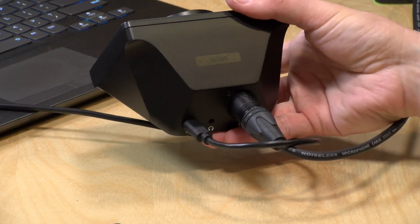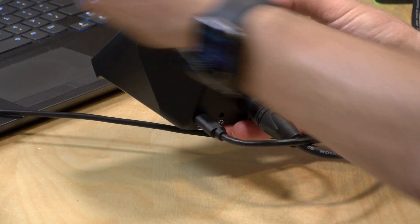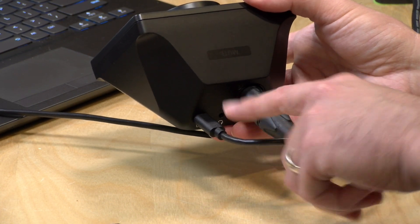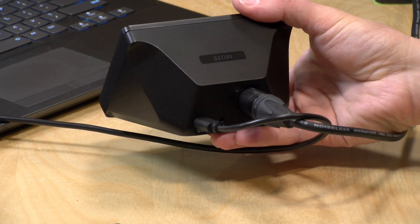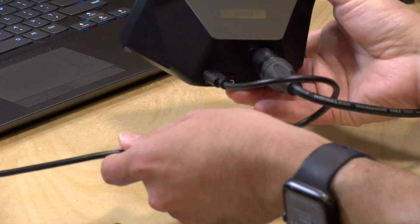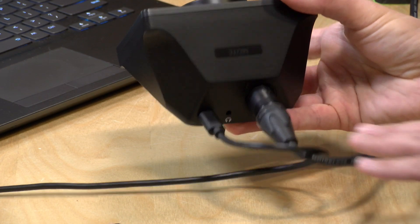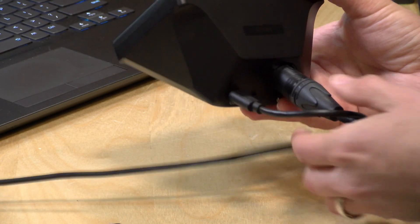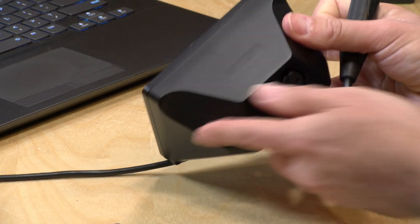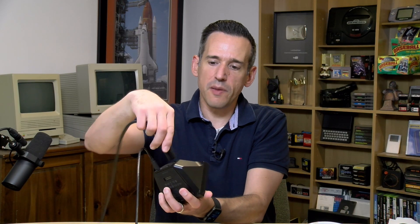In the back you have a headphone jack for connecting headphones to monitor, so you'll hear the microphone directly as it goes through the device along with audio coming back from the computer. You have a USB Type-C port here that interfaces to the USB port on your computer — it comes with a nice long USB-C to USB-A cable so it'll plug into one of the larger USB ports out of the box, though you could also use a USB-C to USB-C cable. Your microphone plugs into the XLR port over here with an XLR cable.